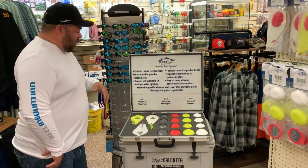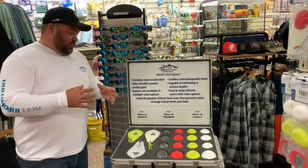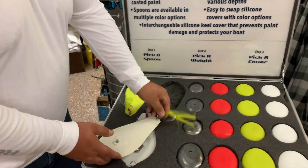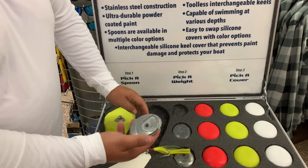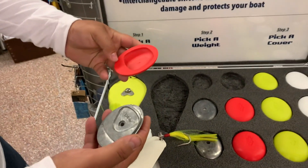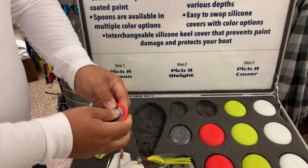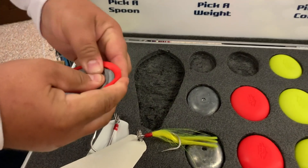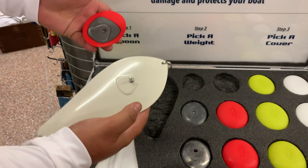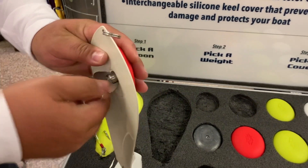The way our system works is everything is interchangeable and you can build your own system. You pick whatever spoon you want — we'll pick the bone here. We have a 12 ounce keel, imprinted with the size on it. This is our red silicone cover. Simply put the lead keel into the silicone cover, snap it in place. Each keel and each spoon has an imprint — you just screw the keel on.